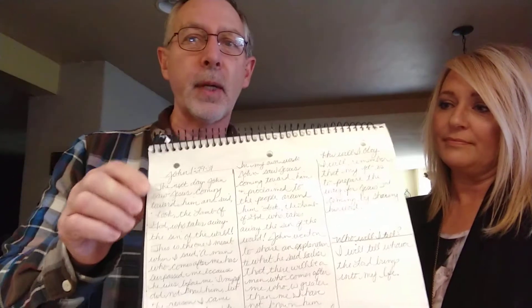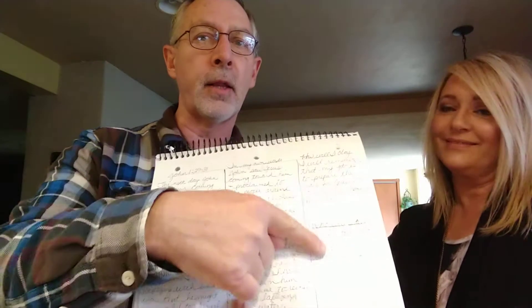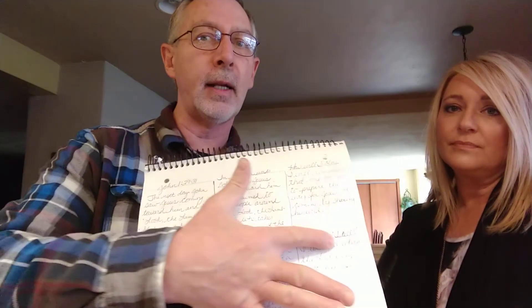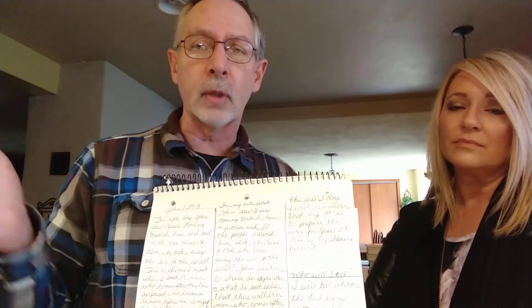So I'll move this a little closer so you can see it. There are three columns. Just take a notebook and divide it into three columns, and then divide the third column in half. In the first column, you just copy the scripture word for word exactly as it's written in your Bible. That will help you to memorize it — looking at the Bible, writing it down, looking back again — and you tend to really press it into your mind and remember it for much longer.